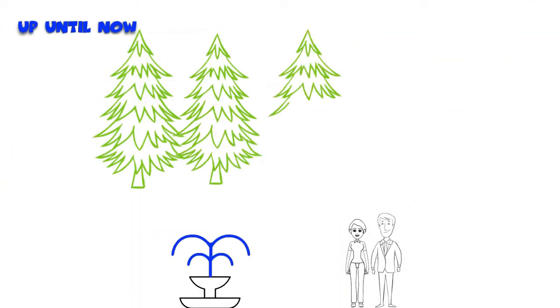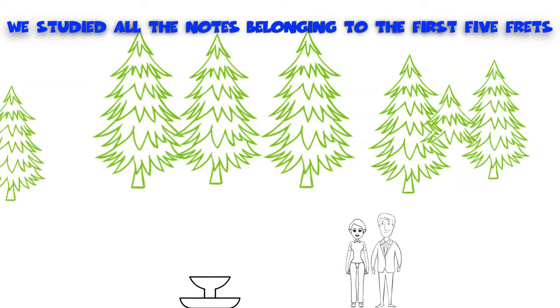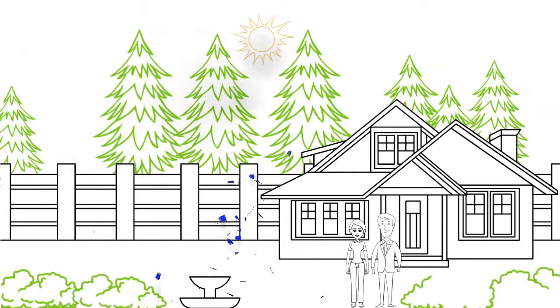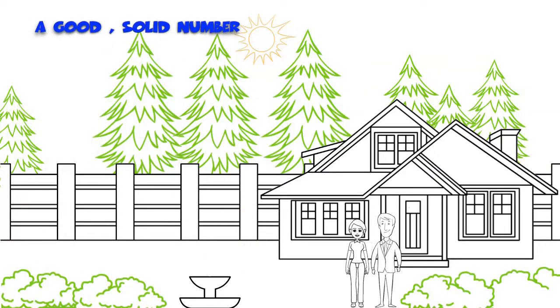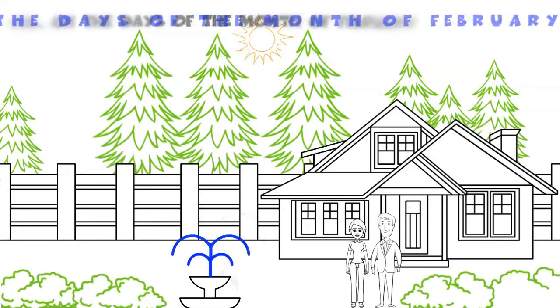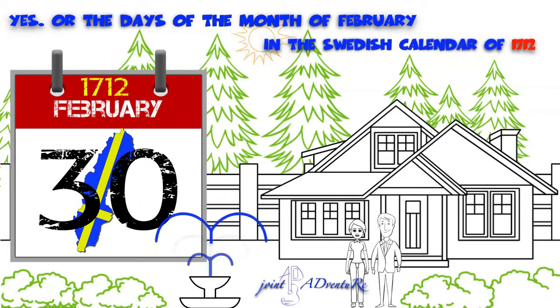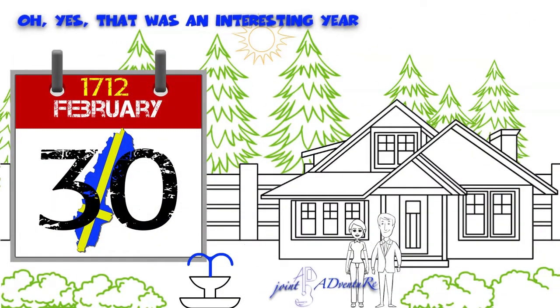Up until now, we studied all the notes belonging to the first 5 frets. I counted them — there are 30 of them. A good solid number, like the days in the months of April, June, September and November. Yes, all the days of the month of February in the Swedish calendar of 1712. Oh yes, that was an interesting year.